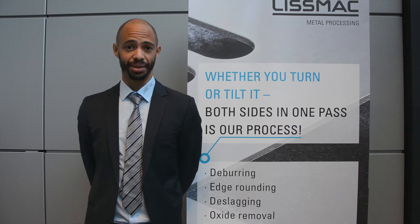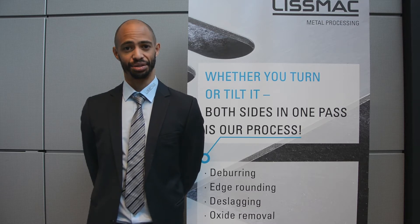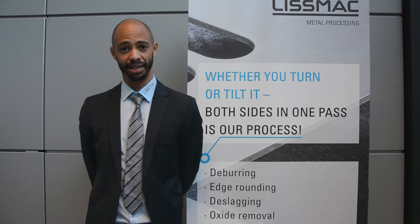Hello, welcome to our virtual exhibition. My name is Peter and I would like to show you the machines that we have here on display.